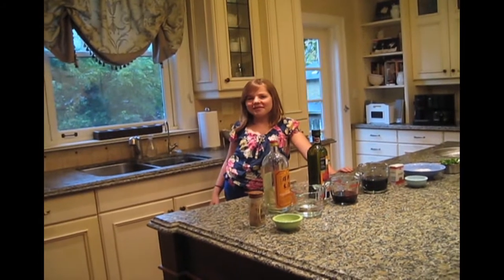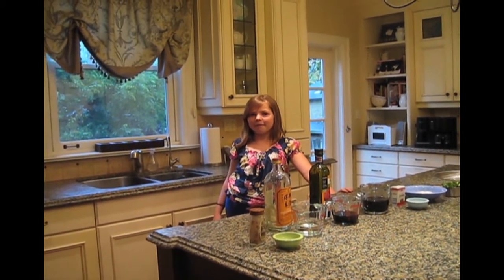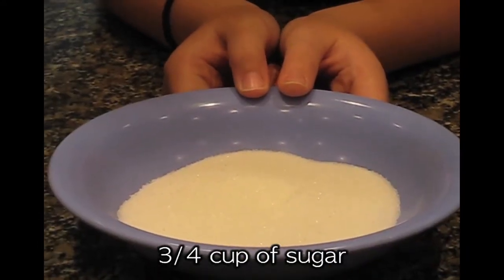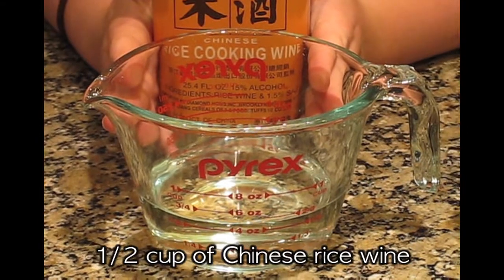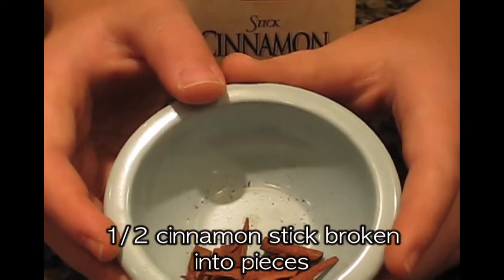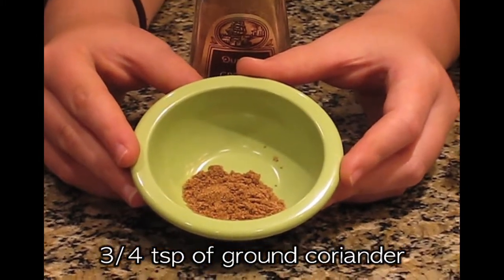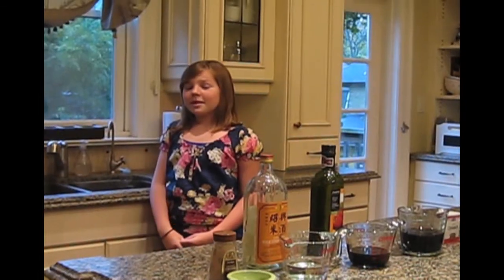Welcome back! Now to make the broth! The ingredients you will need are 1 cup of light soy sauce, ¾ of a cup of sugar, ½ a cup of balsamic vinegar, ½ a cup of Chinese rice wine, 1 cup of packed cilantro leaves, ½ a cinnamon stick broken into pieces, ¾ of a teaspoon of ground coriander, and ½ a jalapeño chili cut into pieces. The broth can be made one day before.